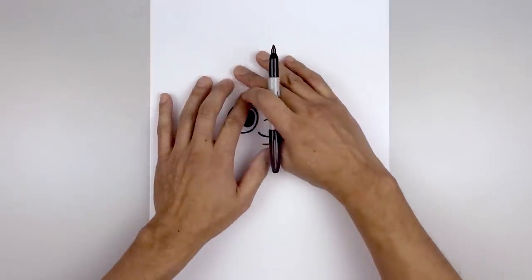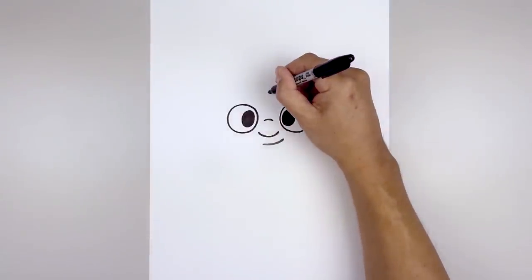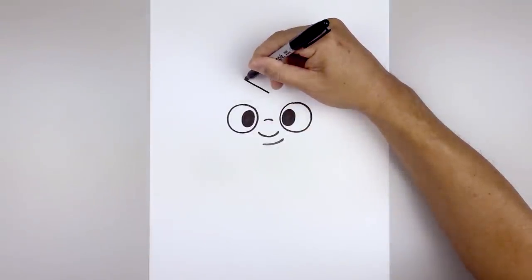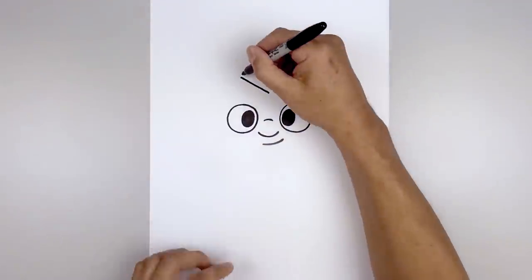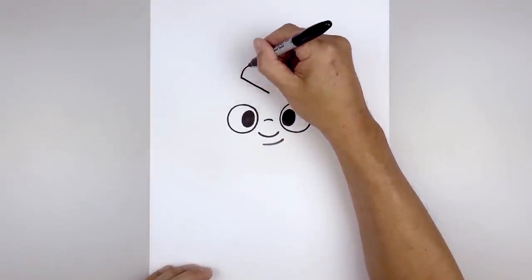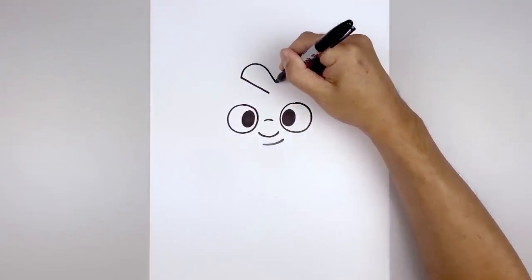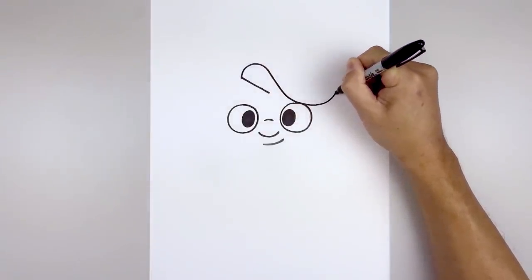Now before we draw on the eyebrows, we're gonna draw the hair coming down over the right side of the head. So let's start right in the middle. Start with a point and then from here we're gonna angle up and out towards the left with a straight line. And then from the left we're gonna curve up, spin that down, aiming towards the right eye. Come down at an angle, just gonna round this out and then pull that up.